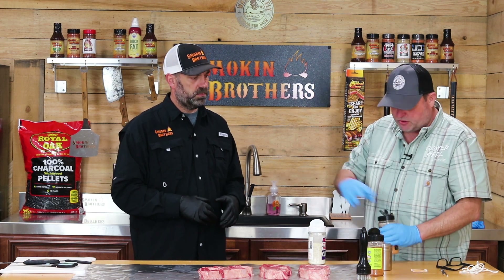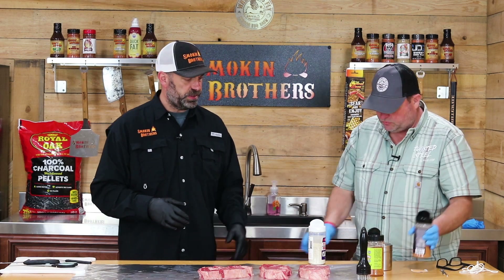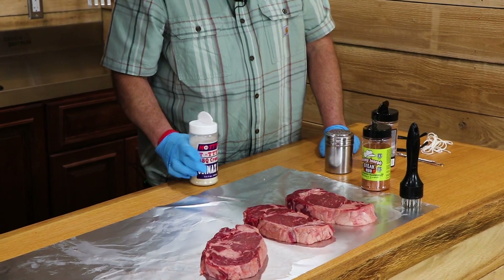Twisted Steel is a great finishing rub — it's also good for cooking — but it doesn't have any salt content, so we still need a good SPG base layer. The SPG we chose to use today is none other than Hotty Toddy BBQ by Mr. Ronald Burns.